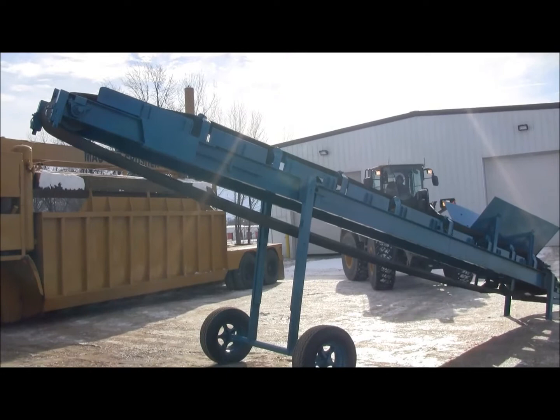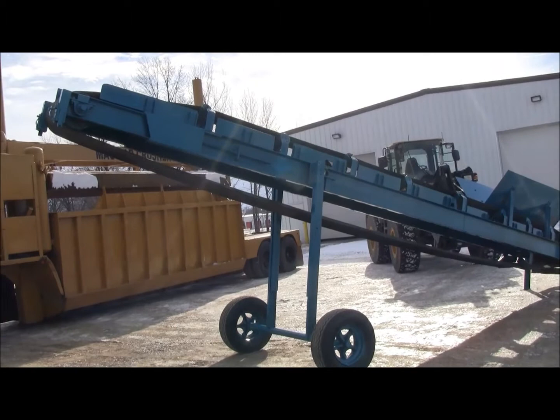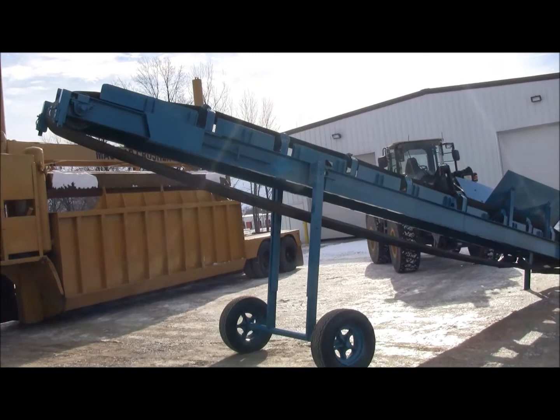PowerScreen Mark II, 28-foot incline conveyor, 26-inch wide conveyor, 28 feet long, adjustable discharge height 13 to 16 feet, single axle.